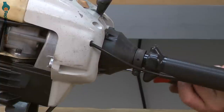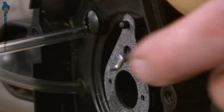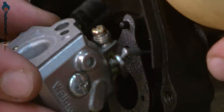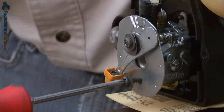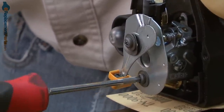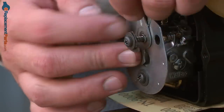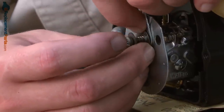I'll secure the clutch drum housing to the engine. Now I'll reinstall the throttle cable back onto the carburetor's throttle linkage. And I'll secure the carburetor as well as the choke plate with the screws. As I tighten the upper screw, I want to make sure I have the choke plate lined up as well as the wavy washer so it doesn't get pinched by the screw.